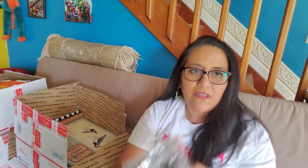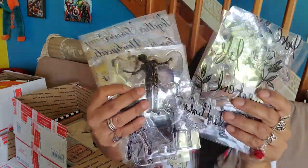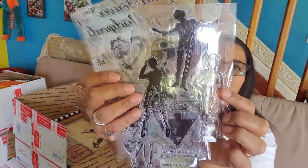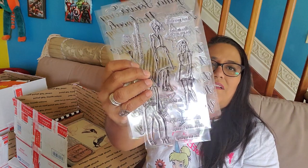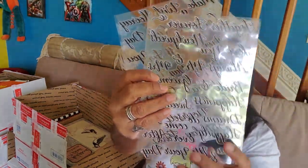And look at these stamps — some beautiful stamps. I'm just going to go quickly through them. The birds — those are fun. Stars. And then some different words. Fun stamps.